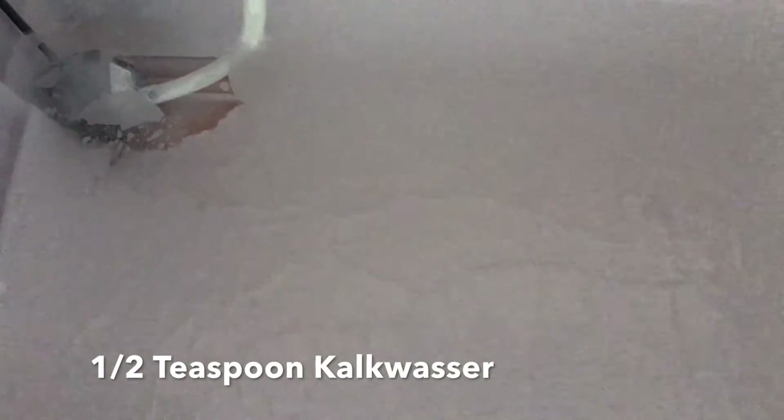To mix Kalkwasser, you just need RODI water and one-half teaspoon of Kalkwasser for one gallon of water. That skin you see on top of the water is normal — it's from the Kalkwasser meeting the CO2 in the air and it forms a skin. Then the pump takes it back up into the back of the aquarium.